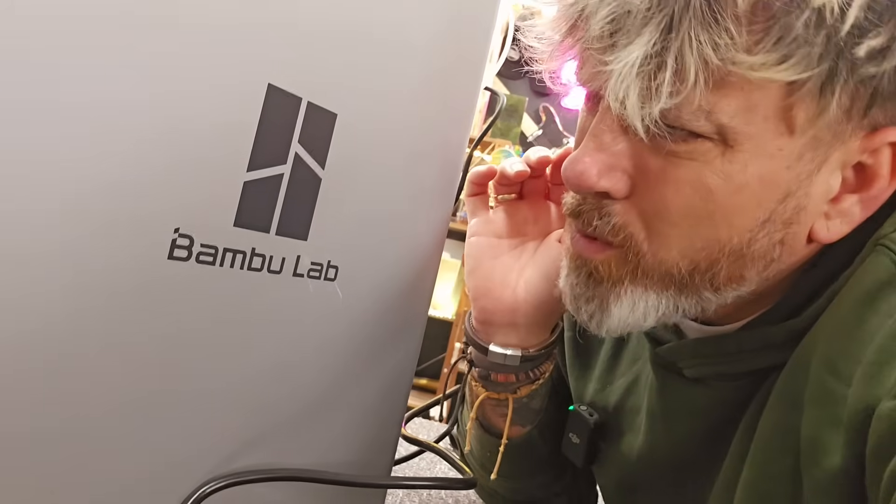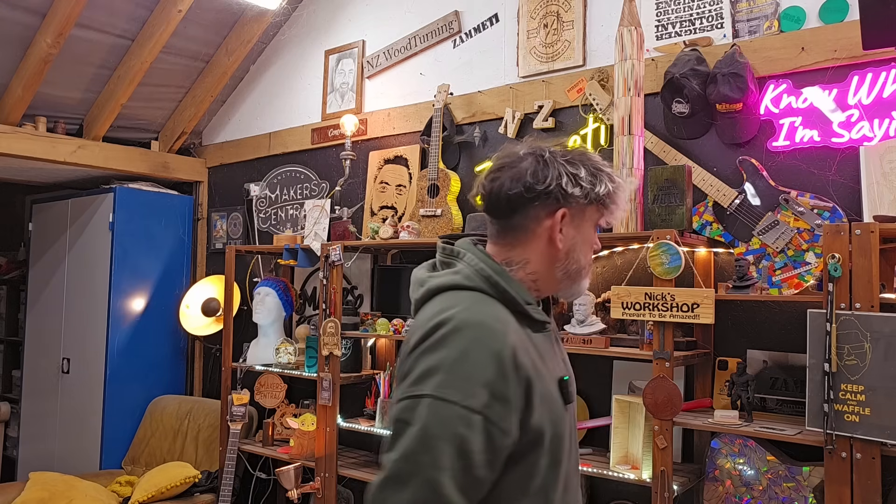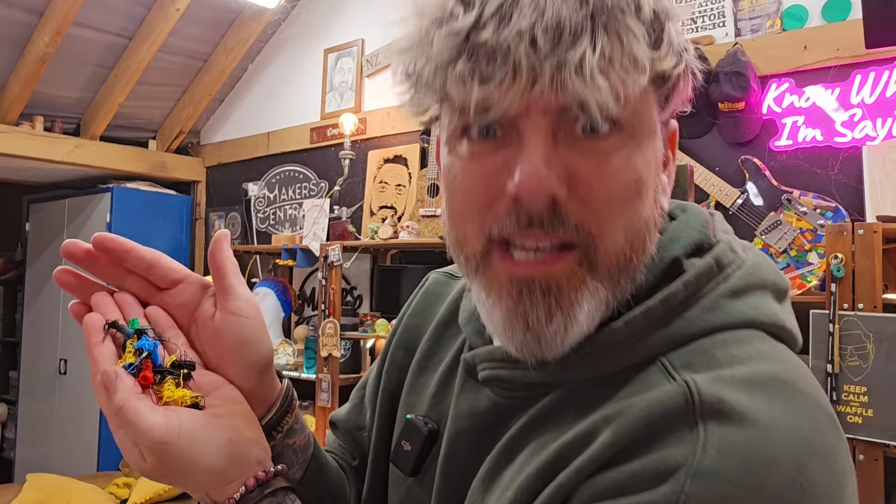There's so many things you could print with this machine — it's just insane. Sorry for the interruption folks, but we've got to take a short toilet break — we'll be back soon. These printers have to poop as well, you know. We've got our very own printer poop. But I thought it was quite complicated to do 3D prints, and this machine is insane — it's just so simple.